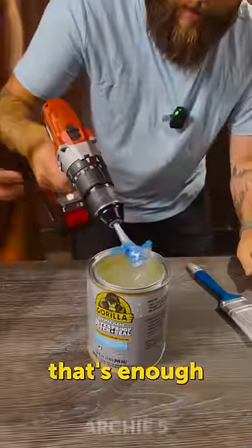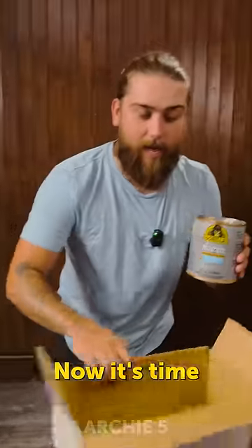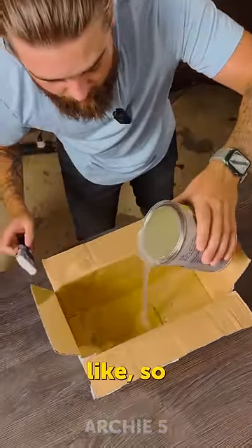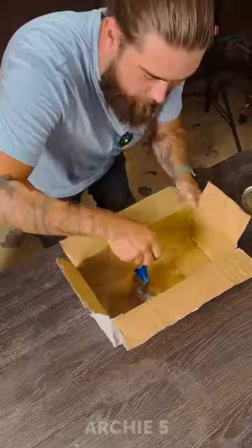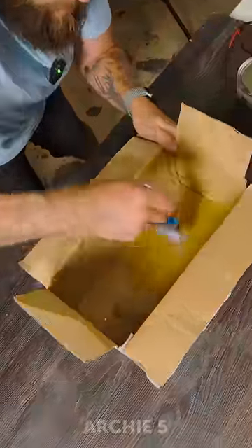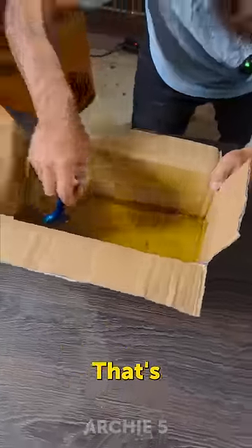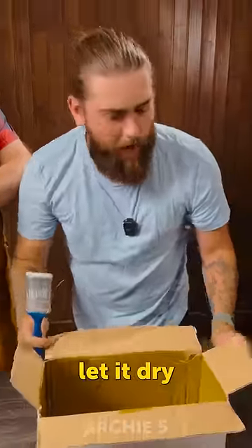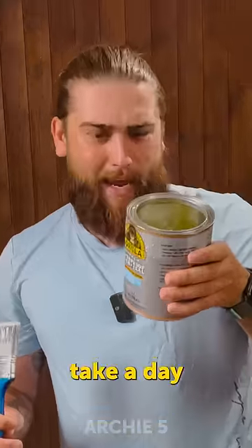I think that's enough. Now it's time to seal this box. Let's put like so — hope it's not too much. Make sure you coat the whole surface, that's what I'm gonna try. Now we need to let it dry — it should take a day, so let's just wait.